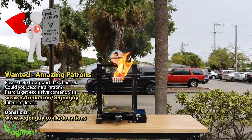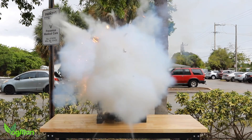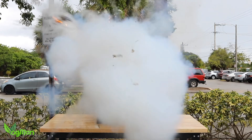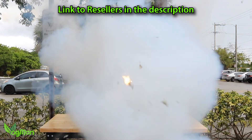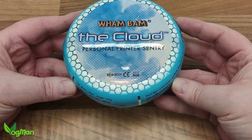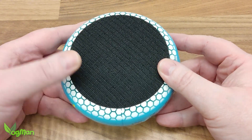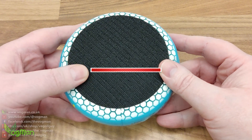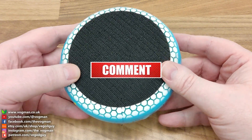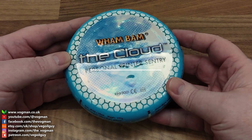Right now I believe this product is only available in the US through the official store, but even as I speak, it's been shipped out across the world. So look out for official Wham Bam resellers to pick up this fantastic safety product. Well done Wham Bam — it's great to see a quality safety item delivered at a reasonable price. Please take safety seriously. Thanks for watching.